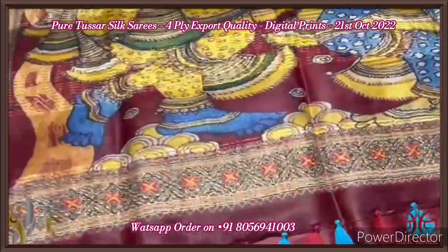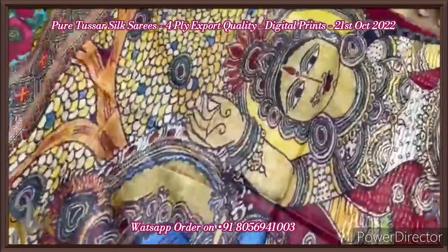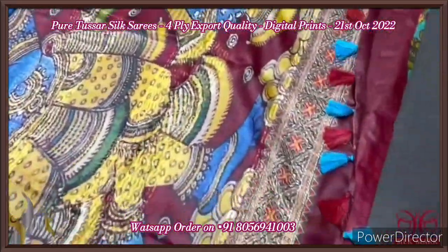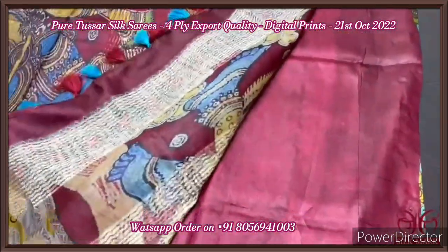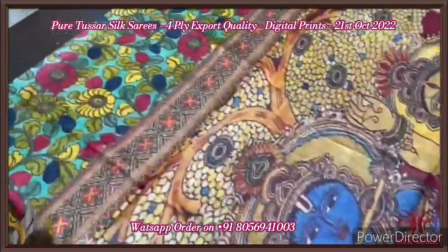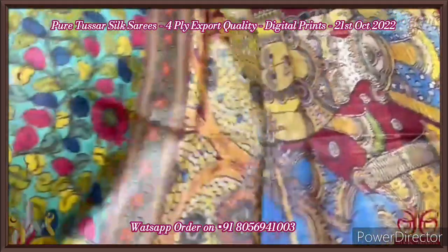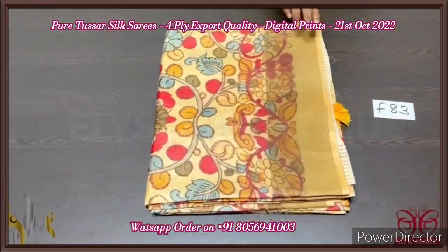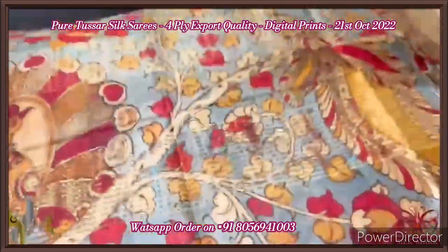Tassar silk saree, four-ply, export quality. Very elegant, concept-oriented digital printed design. Here we have a pallu with a beautiful Krishna-Radha big monolithic picture depicted in the pallu very elegantly. Tassels are given externally in blue and maroon color shades. We have a blouse piece in plain maroon. The saree is beautiful blue shade with all-over printed kalamkari design. Excellent one with authentic silk.